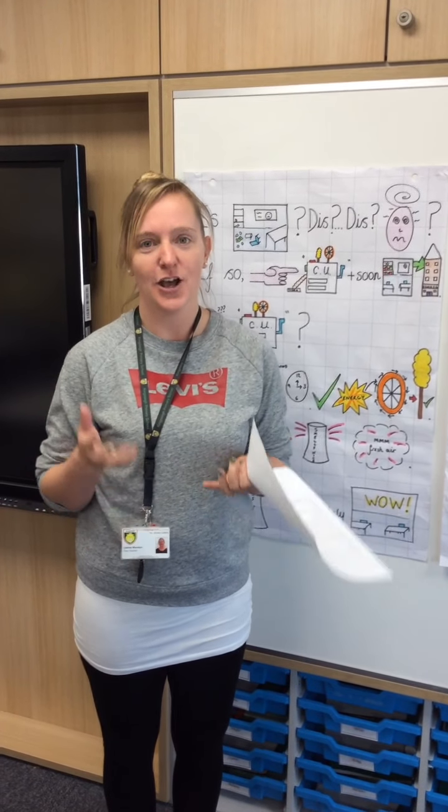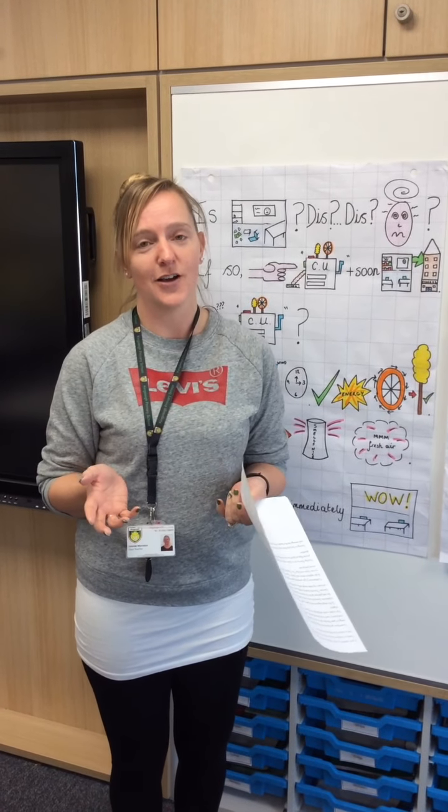Hi Year 6, welcome back to school. It's not exactly how we planned to come back to 2021, but we're here. We're excited for our new half term and hopeful that we'll make it as exciting as it possibly can be.